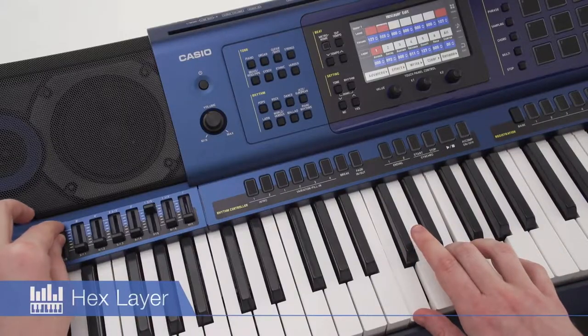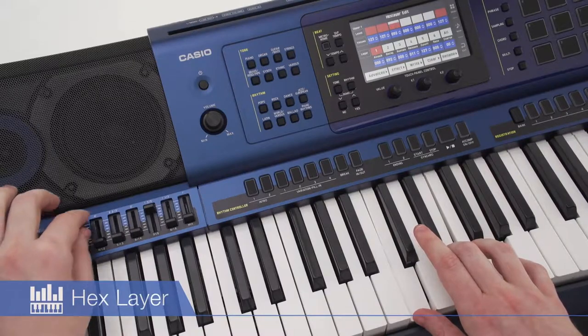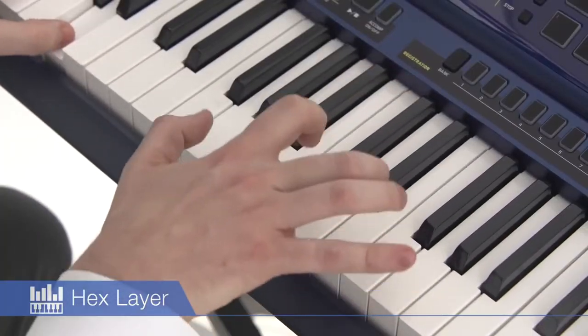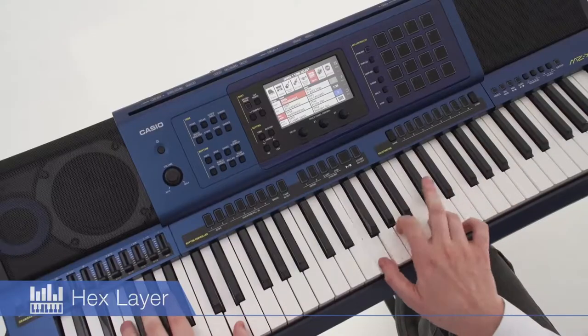The MZX500's built-in hex layer tones produce powerful musical performances by overlaying six different tones. A slider enables intuitive editing of each individual layer.